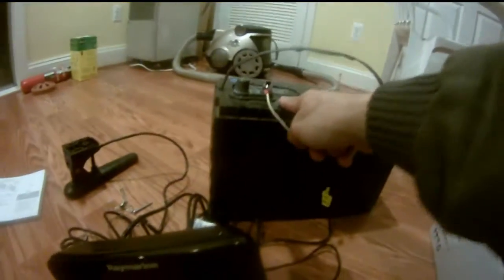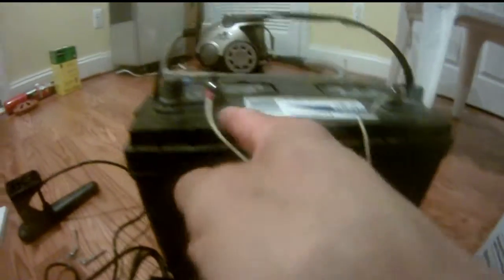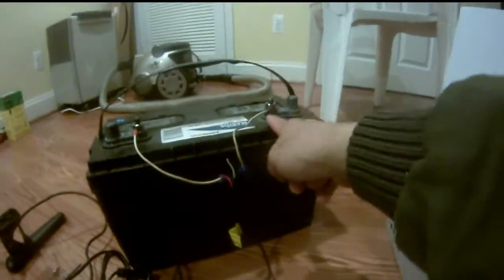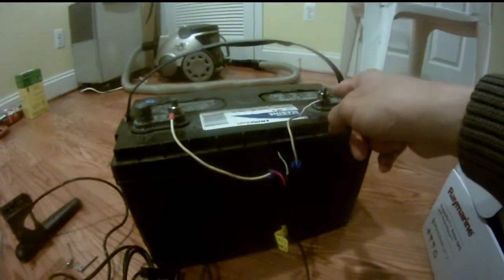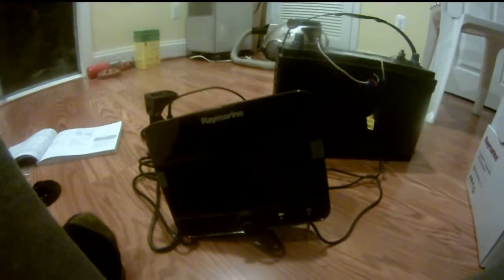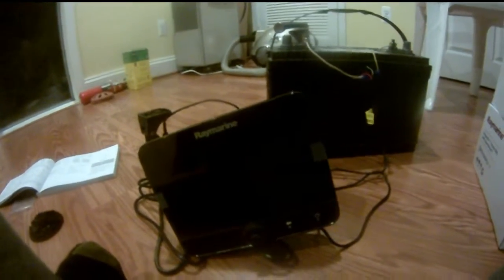This is my setup. I just connected the red wire to the positive terminal, and the black wire from the solar to the black battery terminal. It's very tidy — very tidy for your boat as well.